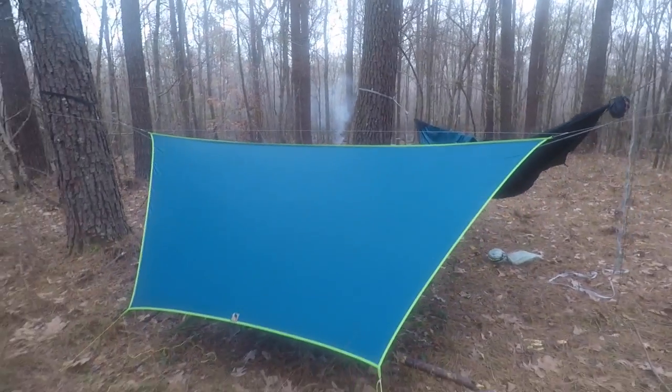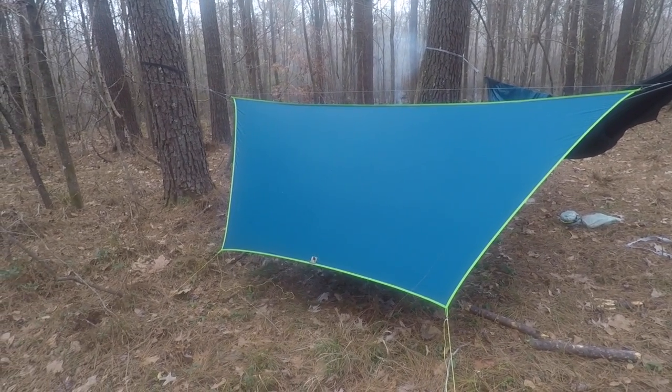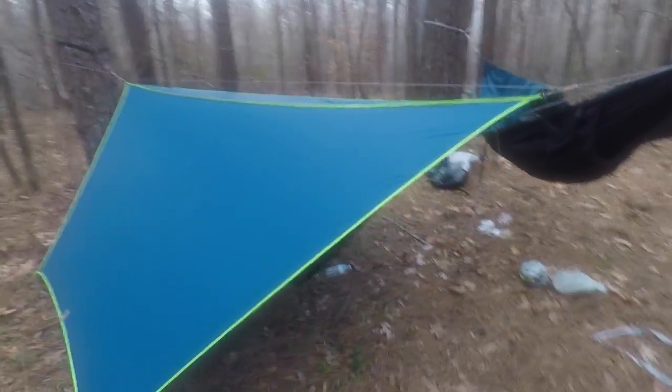This side of the tarp I have set up in pretty much storm mode. I could go a little bit lower, but because it's wide it really can get low to the ground. Or you can extend it out probably to fit a good two hammocks underneath.